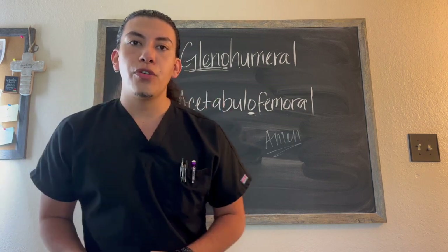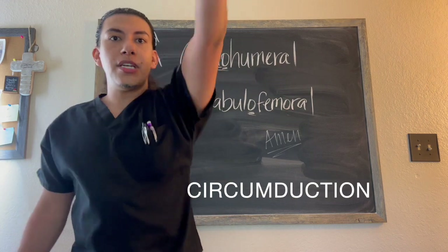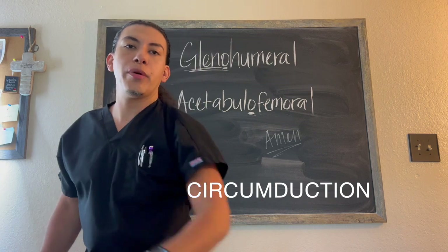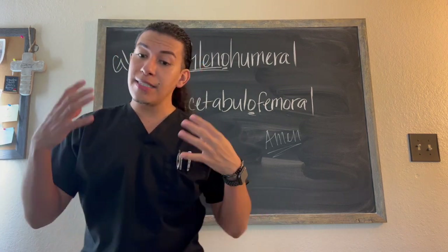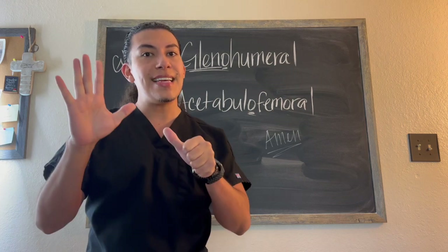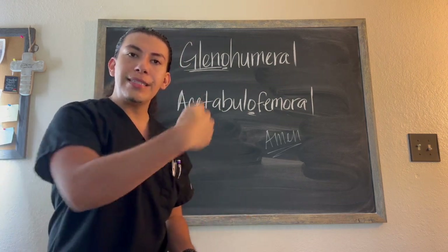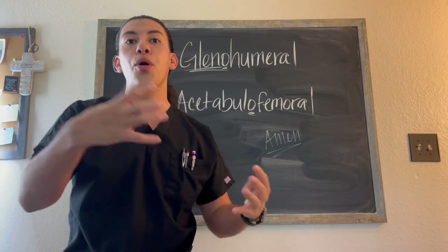Now since the glenohumeral joint is a ball and socket joint, we can do circumduction, which gives us the most range of motion that any of our joints can do. Ball and socket joint — make sure you understand that. That's going to be one of the six synovial joints that you should already have an understanding of, and I am going to break this down into about six videos where we go through each one and their movements.